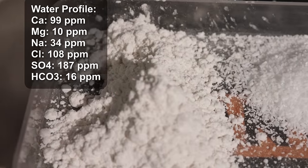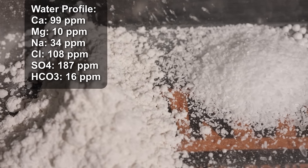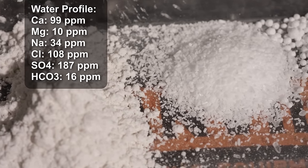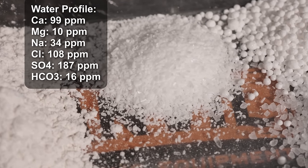With the water profile capitalizing on that drying effect, it really just drives home that it should be dry and refreshing — it should feel like you're drinking champagne almost in the level of dryness. The water profile I'm targeting is 99 ppm calcium, 10 ppm magnesium, 34 ppm sodium, 108 ppm chloride, 187 ppm sulfate, and 16 ppm bicarbonate.